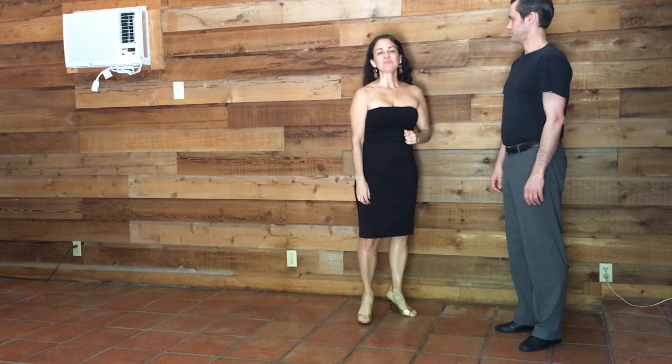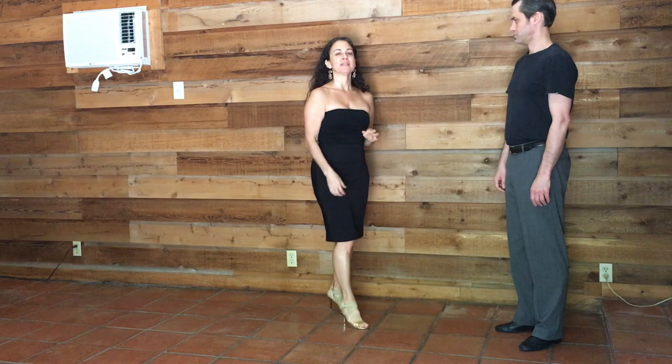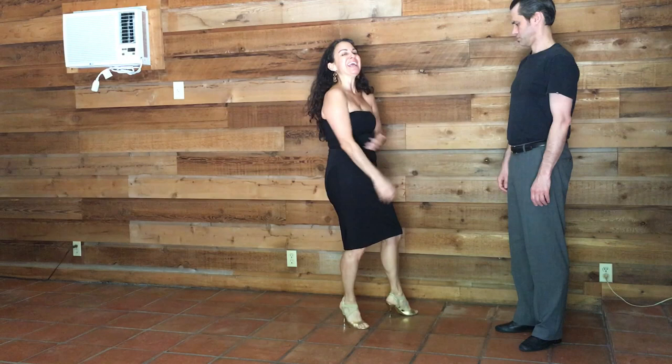Hi everyone, Daniela Borgiale here talking about alignment and posture in your tango. A lot of times what happens is people put on heels for the first time — anything over one inch — and the body has to compensate for that. So your alignment and your posture is going to shift.